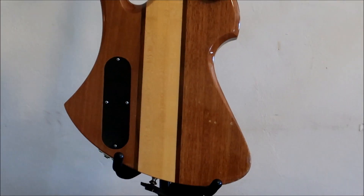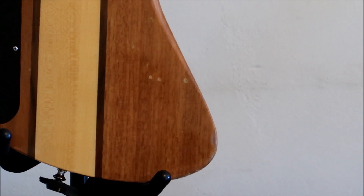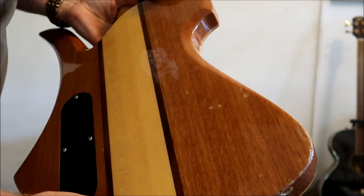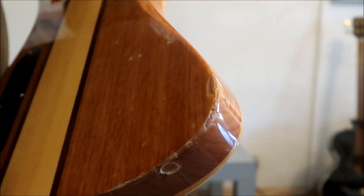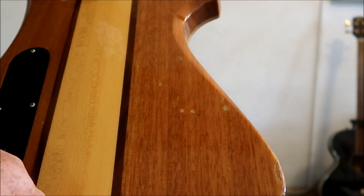This particular guitar does have a little bit of bangs and dings right here in the corner. We do have a little bit of damage and some dinging right here, and you can catch where the chip has been done there, and a couple of things right across the back.